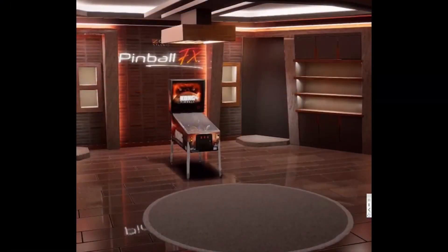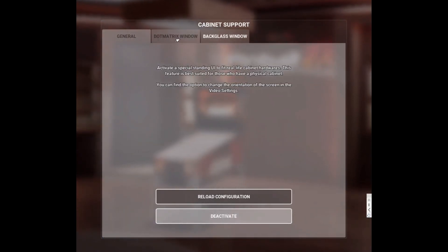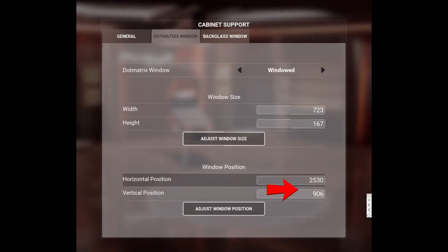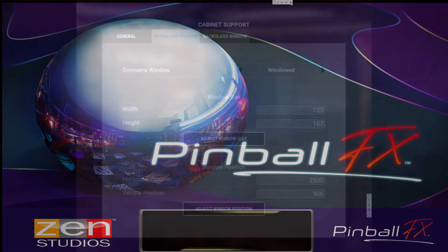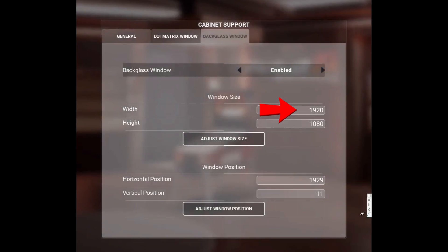After setting up Pinball FX in cabinet mode according to the Pinball FX guide, there are no changes needed under cabinet support, but let's quickly review. Under cabinet mode support, the settings for the dot matrix window should be set with a width of 723, a height of 167, horizontal position of 2530, and vertical position of 906. On the back glass window, it should show enabled, width set to 1920, height to 1080, horizontal position to 1929, and vertical position to 11.